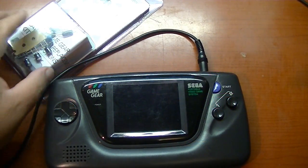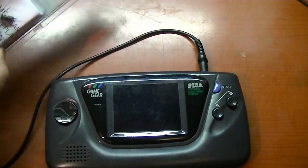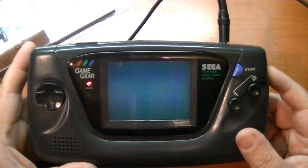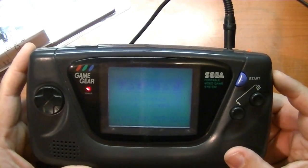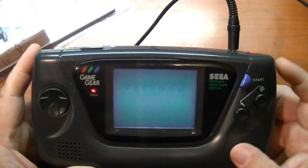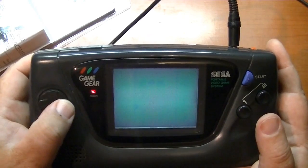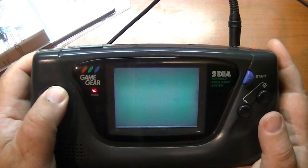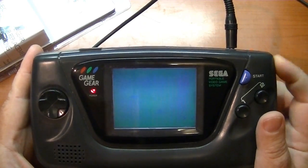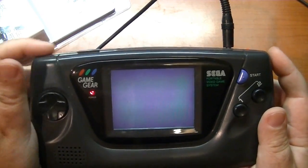We're going to install a new capacitor kit in this Sega Game Gear. You can see the screen — if you look straight on, you can't really see it very well no matter how you adjust the contrast. It doesn't show up too good, and the sound is kind of tinny. This new cap kit will correct the video problem and also correct the sound. Let's take this thing apart and get this kit installed.